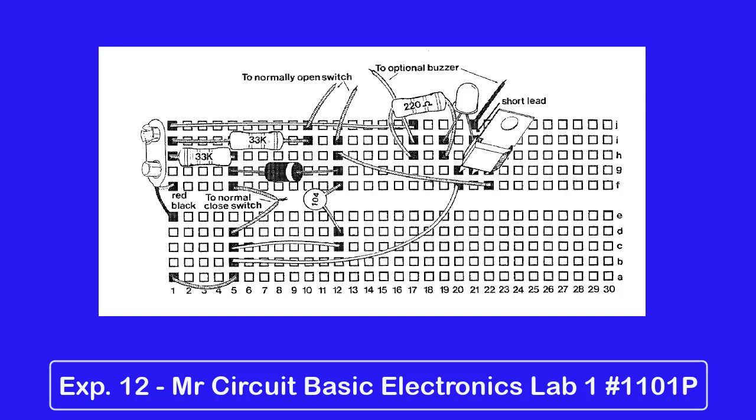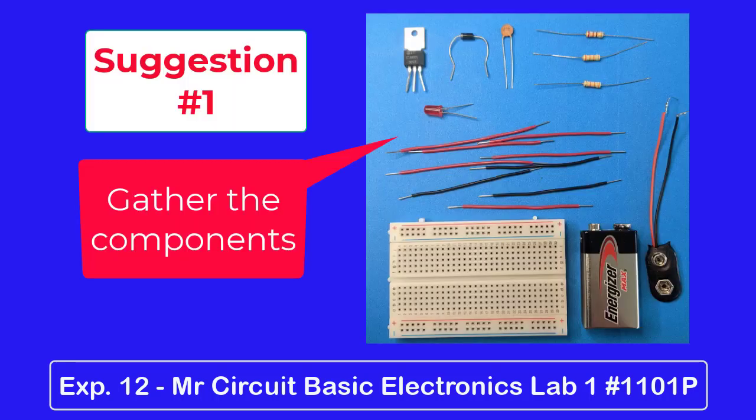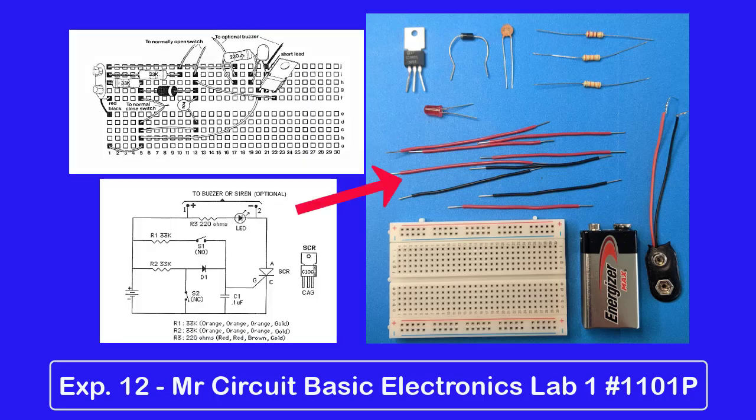Suggestion number one: before you start installing any components on the solderless circuit board, gather all the components you need first. You can refer to the schematic and see that you will need nine jumper wires, an LED, one SCR, one diode, three resistors, one disc capacitor, one 9-volt battery snap, and a 9-volt battery. Gather the parts and lay them out carefully.